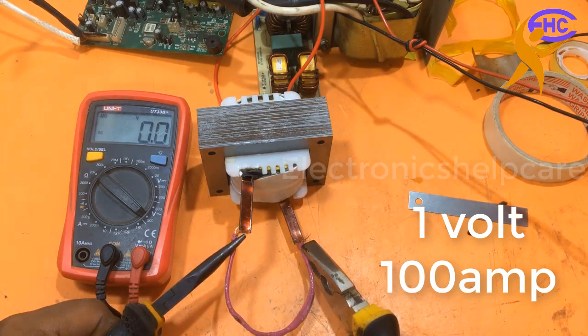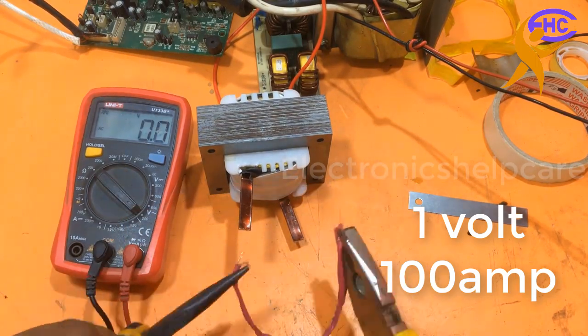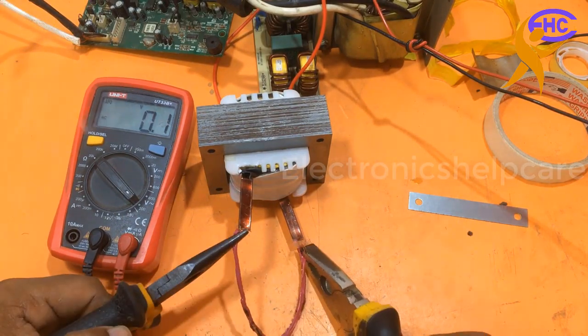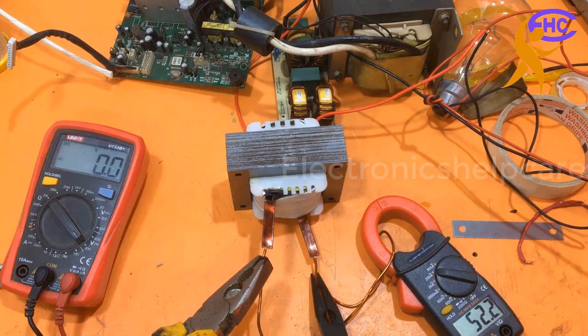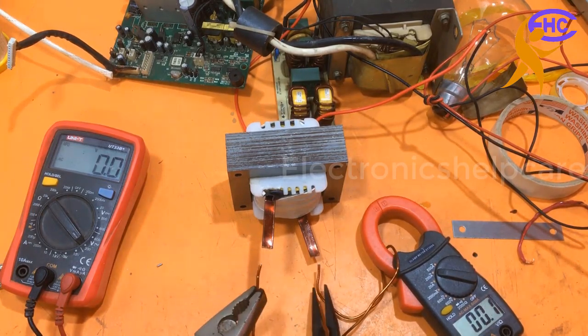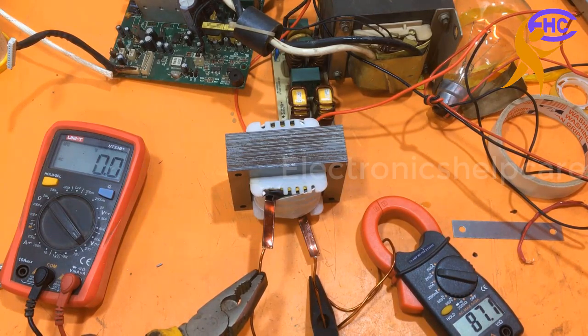This is a 100 ampere transformer. Someone ordered me to make this. I am using a 500 watt series line — it's taking 50 to 52 ampere. Now I am going to use it direct and it's taking — oh my god — 82 ampere. I think 80 ampere can be taken from here.